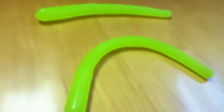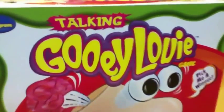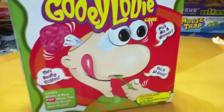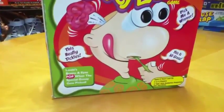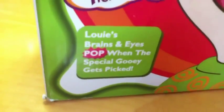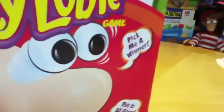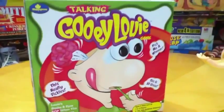This is Mike Mozart of the Toy Channel and Jeepers Media on YouTube with the snottiest toy ever made — it's talking Gooey Louie the game. That's right, they made a deluxe version of Gooey Louie. Louie's brains and eyes pop when the special Gooey gets picked. This really tickles — pick me a winner. This is so gross!